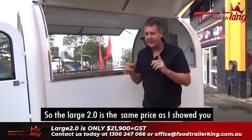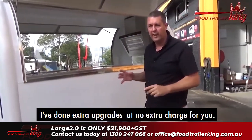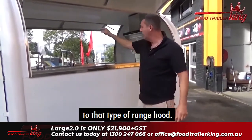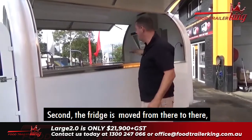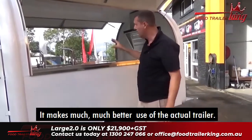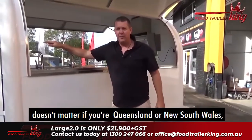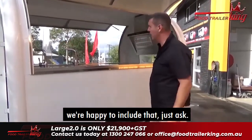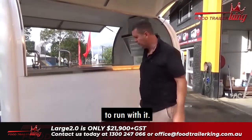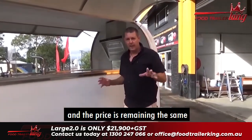There's a whole bucket load of stuff that we've just been innovating, making better and better over time. The Large 2.0 is the same price as shown in the previous video, but I've done extra upgrades at no extra charge: the range hood is upgraded, the fridge is moved which allows us to put two little freezers or bar fridges in that space — or use it for storage — making much better use of the trailer. You've got the splash guard, hot and cold premium water system, and the trailer just keeps getting better at the same price.